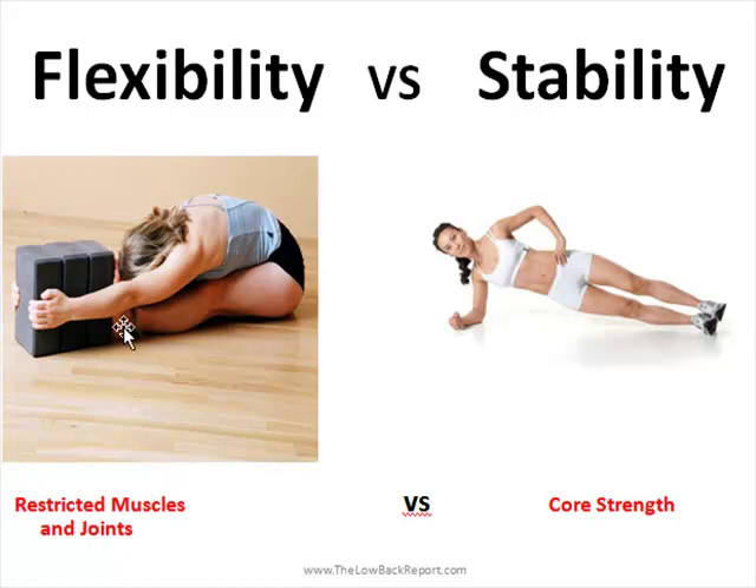A restricted flexibility issue might include restriction in your muscle and joint range of motion. It's very important to get a good assessment of your flexibility and joint integrity range of motion, because any deficit there can lead to sciatica as well — such as having a tight hip on one side, which can lead to changes in your muscle flexibility in your calf muscles and hip flexor muscles, and this can lead to sciatica.